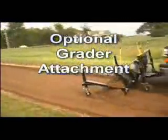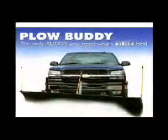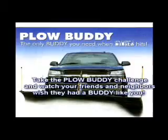The Plow Buddy is the only product currently on the market that offers attachments to be a viable product for year-round use. Why pay hundreds of dollars to wait for someone to plow your driveway when you can have the Plow Buddy and plow it on your own time? Take the Plow Buddy Challenge and watch your friends and neighbors wish they had a buddy like you.